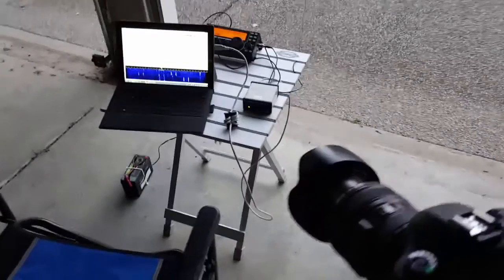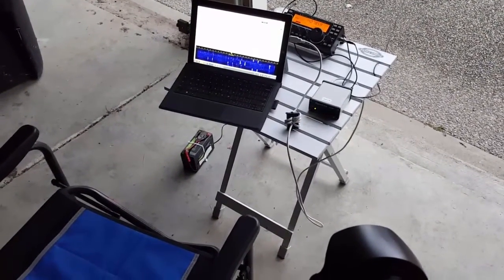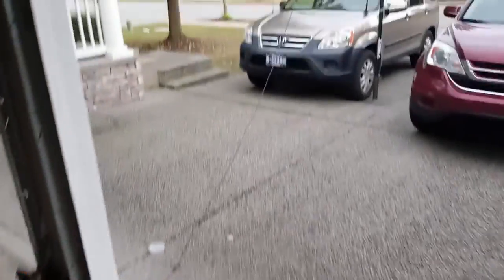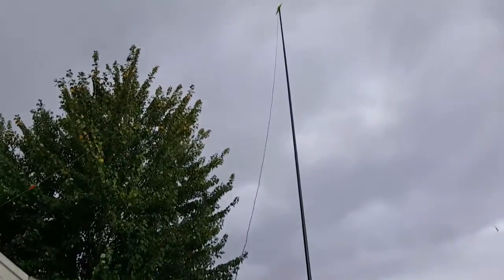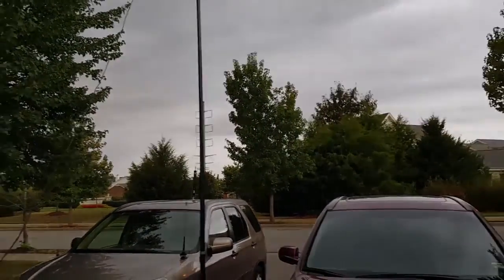That's just a quick demo of what can be done. We're just using a battery, a laptop, and my KX3 with a Signal Link, running that to a dipole about 25 feet up on a cloudy, drizzly day here in Tennessee.